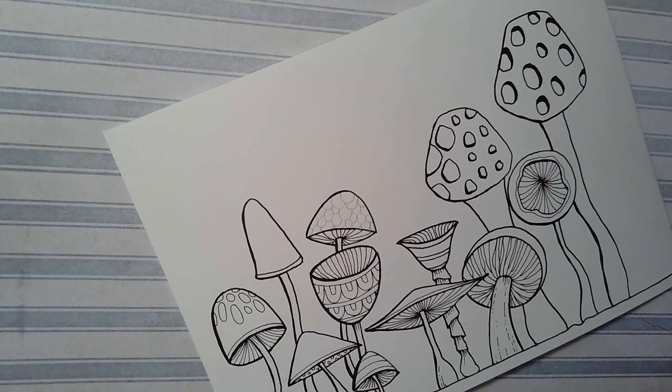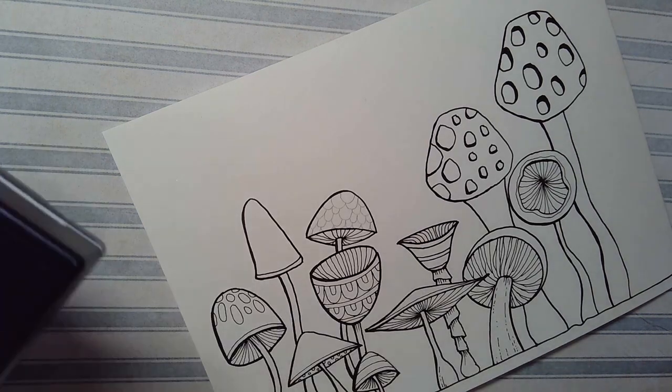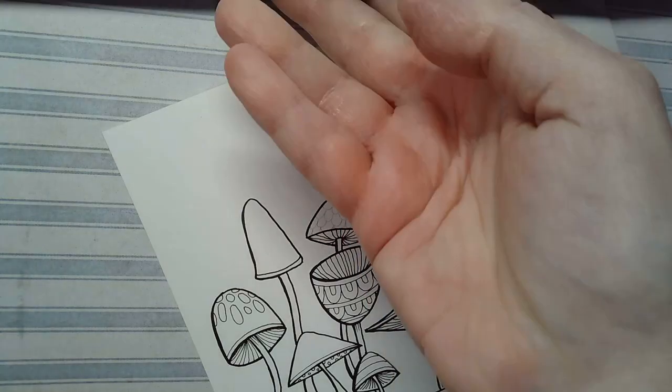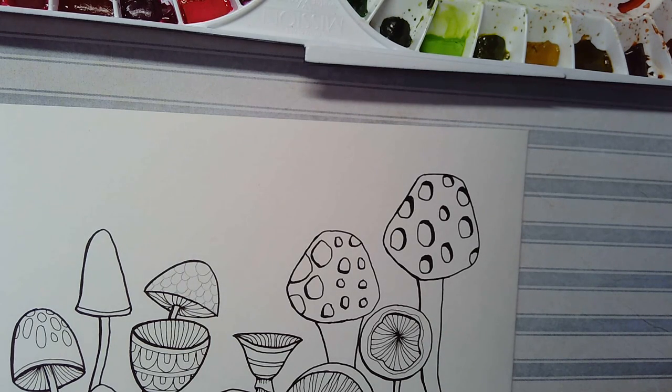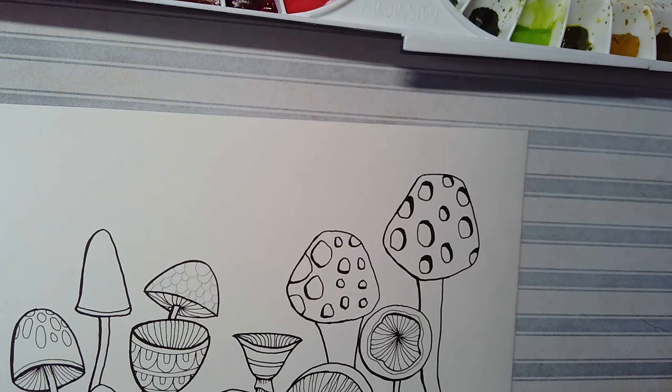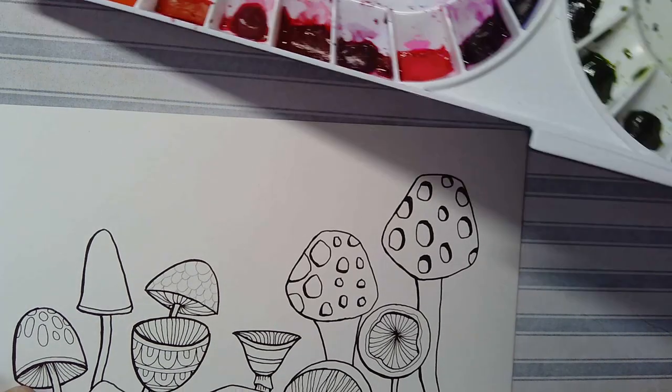I've got my inktense pencils, I've got a white Posca pen here, and I need a water brush. I'm going to go and get my watercolours — and I'm back. Here I have my Mission Gold set of watercolours, very scuzzy but they should work. I can use my waterbrush with these. I know this one is the opera rose in the Mission Gold set — it's very vibrantly pink.